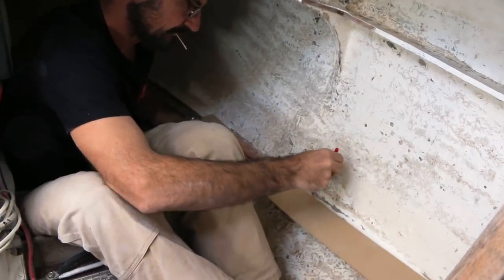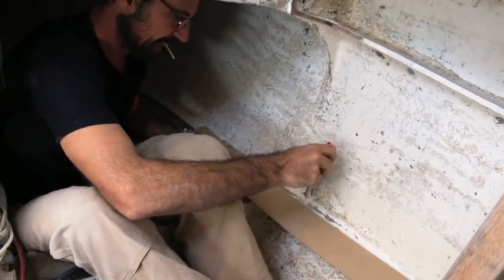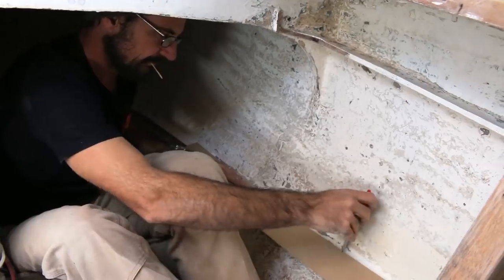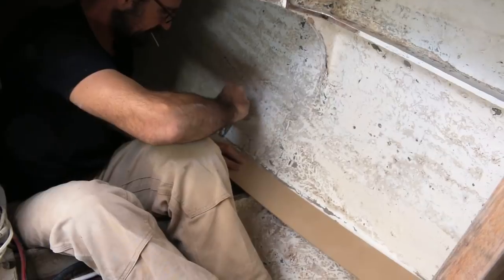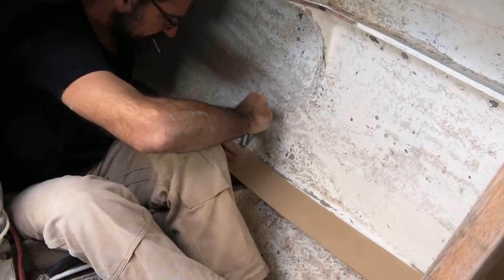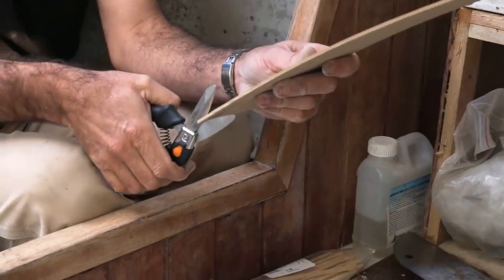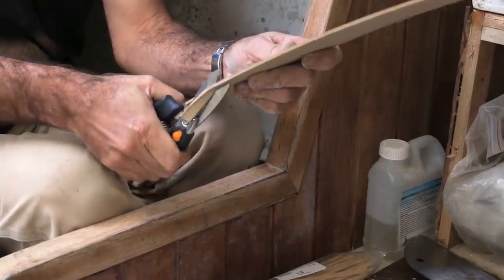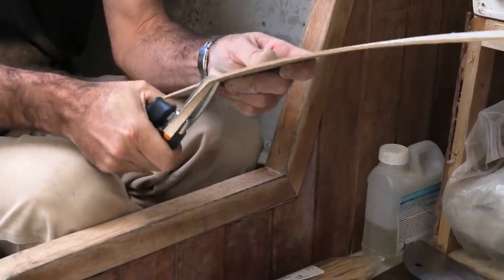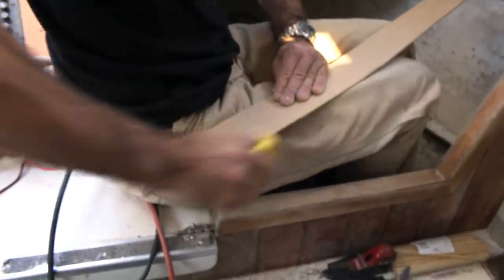With the old ply removed there was more room for us to work. The next step was to transfer the line of the hull onto a strip of MDF in order to get the correct shape for our new quarter berth floor. Troy is using a compass with the arm set at the width of the greatest gap, so the needle follows the contour while the pencil records the path. That line gave us an accurate guide to cut out the thin sheet of MDF to the contour of the hull. The final touches and shaping were done with 80 grit sandpaper.